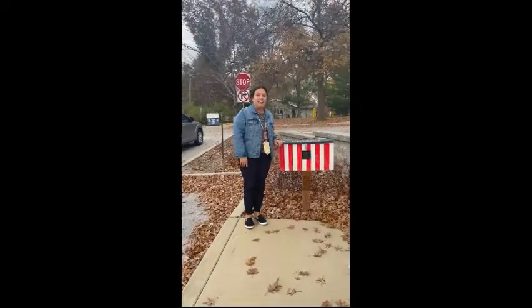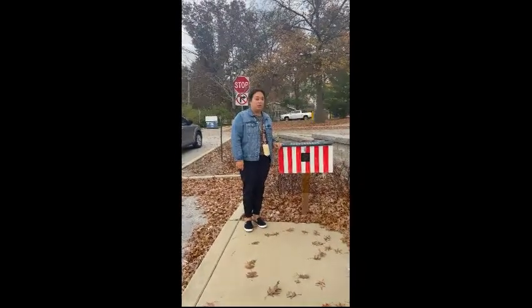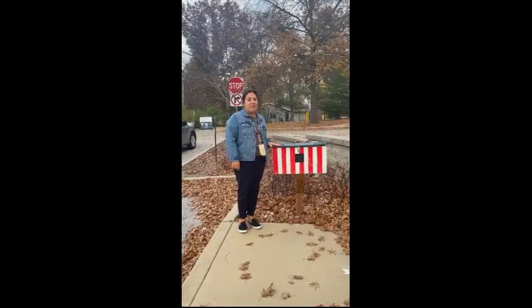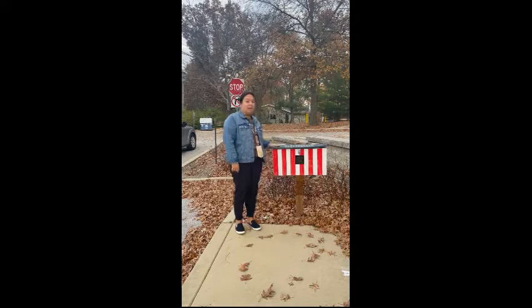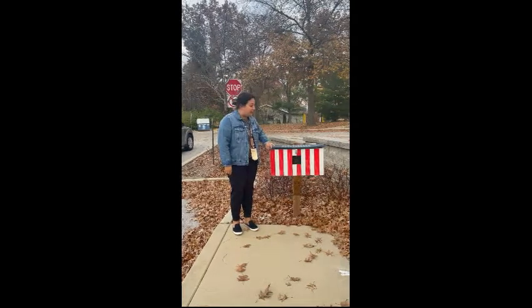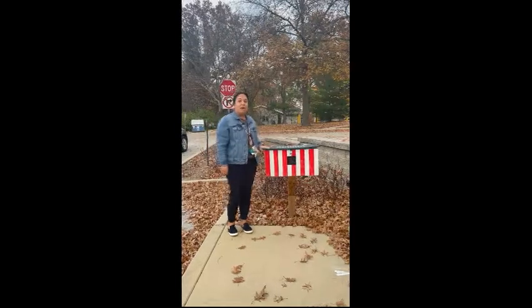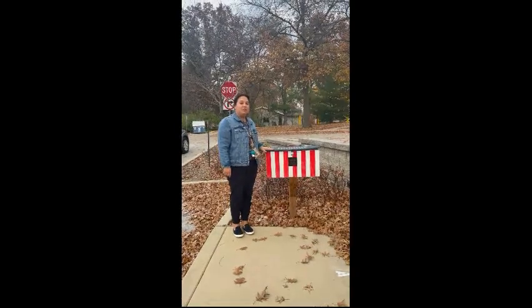Hi, Ross Elementary. Did you know outside our school we have a box for old American flags? If you have a flag at home that you have nowhere to put, you can bring it up to school and put it right in this box. Boy Scout Troop 641 will get your flag and do what they're supposed to do with it.